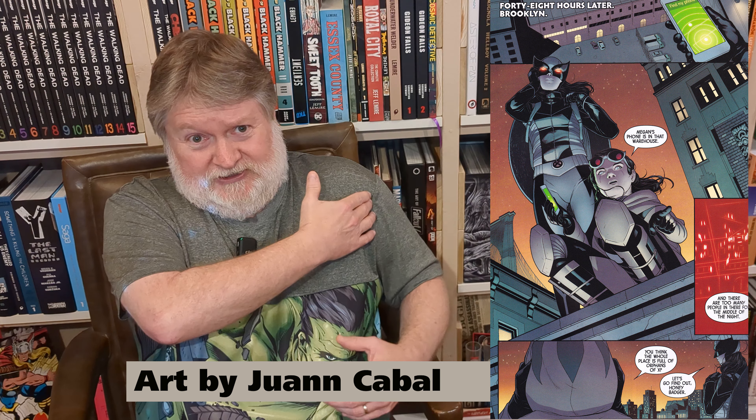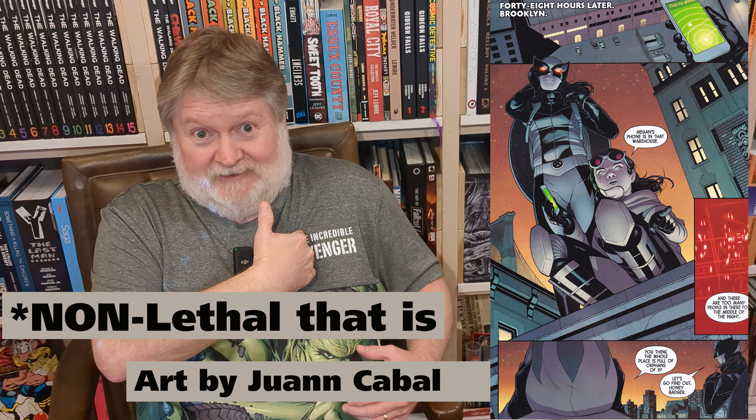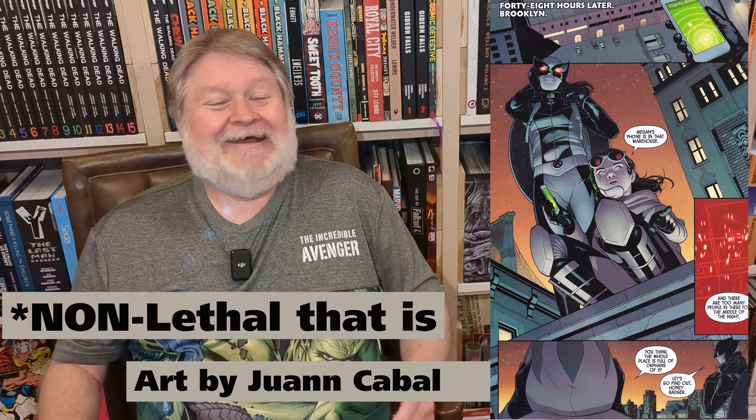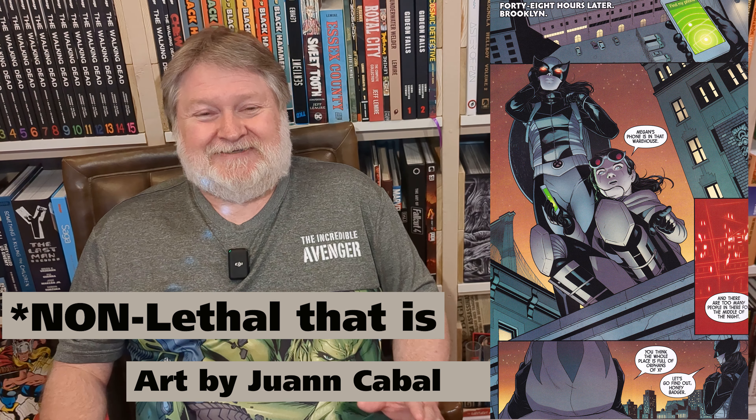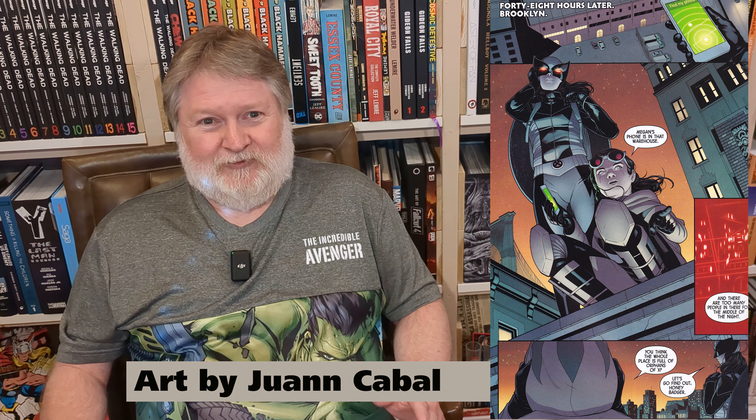There's a femoral artery in the leg — if you shoot someone in the leg, he could bleed out pretty quick. You say, 'Just shoot him in the arm' — but you've got a moving target, you're trying to shoot him in the arm, you hit him somewhere else. Just trust me: professionals never instruct someone to take a non-lethal shot with a firearm. It just doesn't happen.